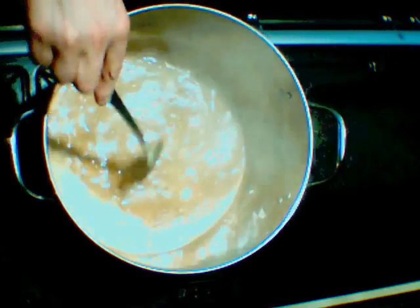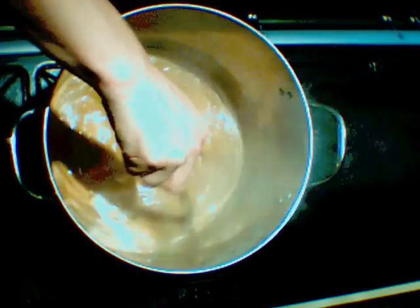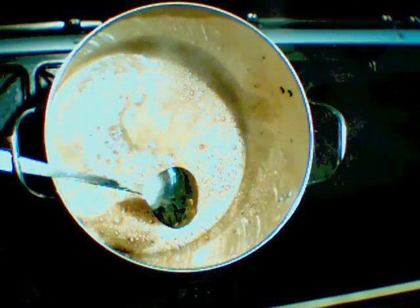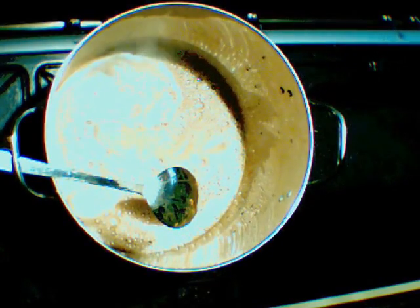That's been boiling for a little while now, so all the malt is dissolved in solution. I'm ready to take it off the heat and add the cold water. I now add the cold water to make it up to five litres.